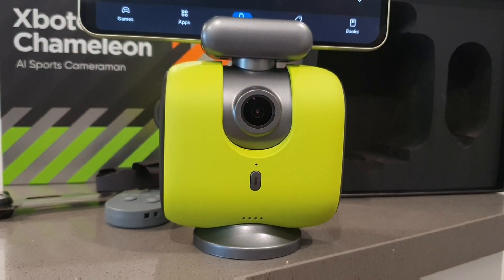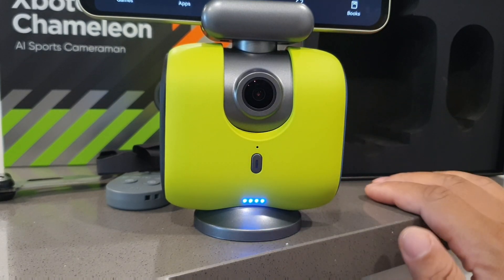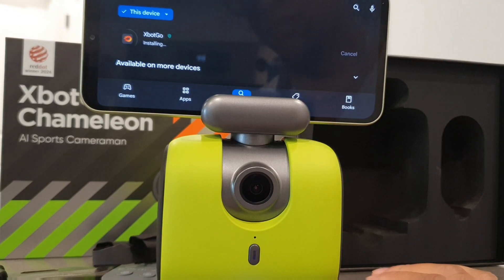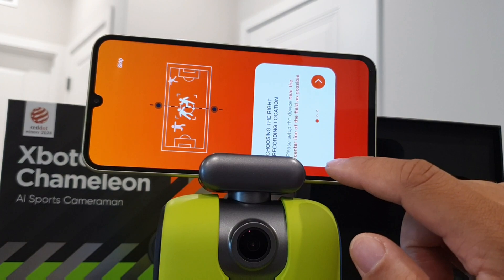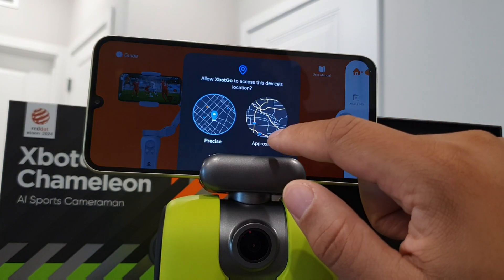All you have to do is hold the power button on the front, which is pretty seamless and straightforward. The next thing you want to do is open up the app for the X-Bot Go, and once you get that started you have the ability to connect it to your remote as well as the camera itself.